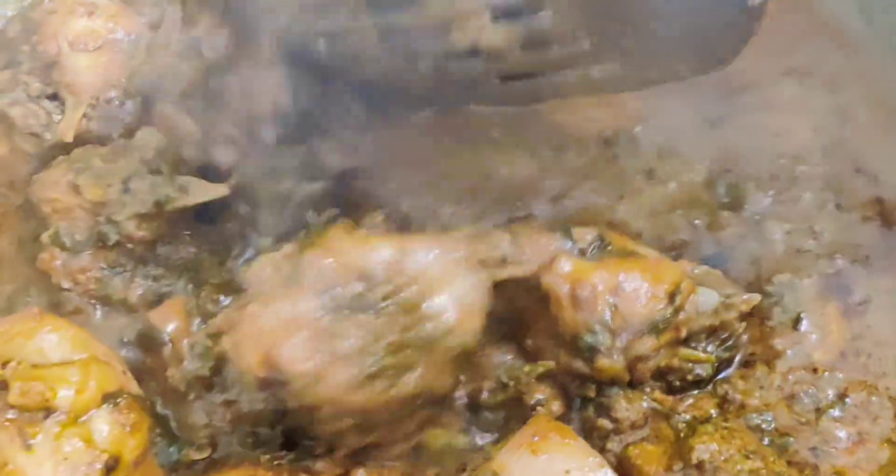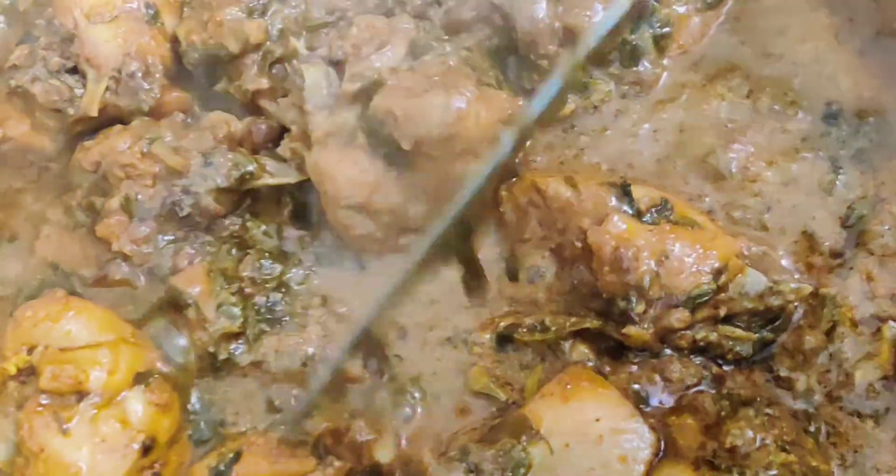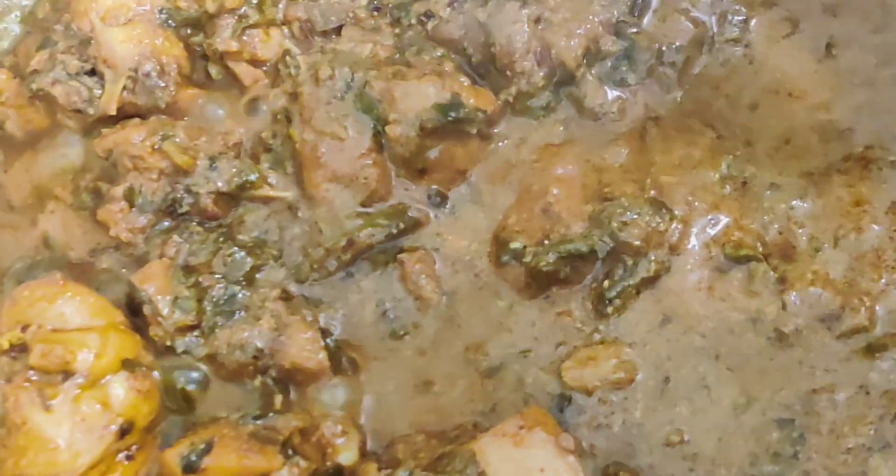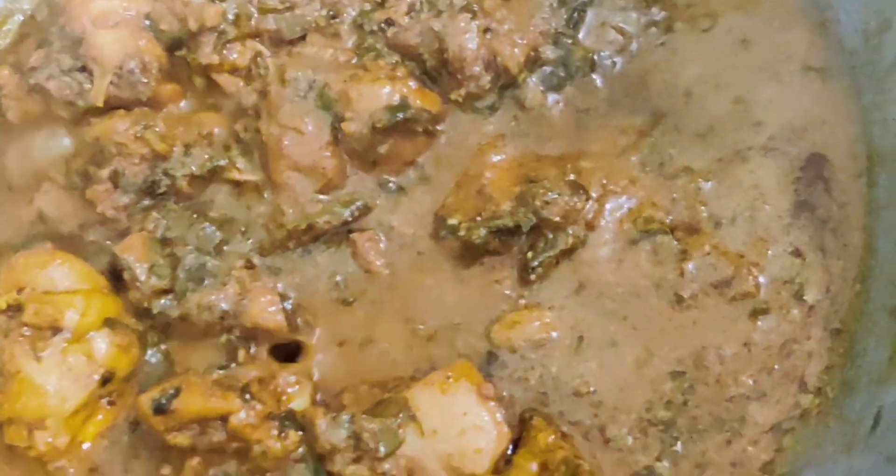Oil has started to release — it is done. Our chicken pieces are also cooked well and they are soft and tender. Now transfer it to a serving dish.